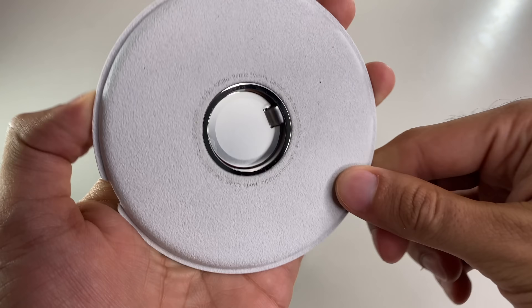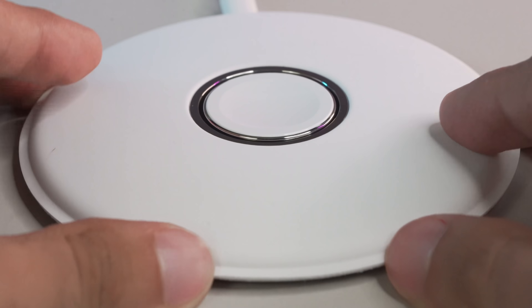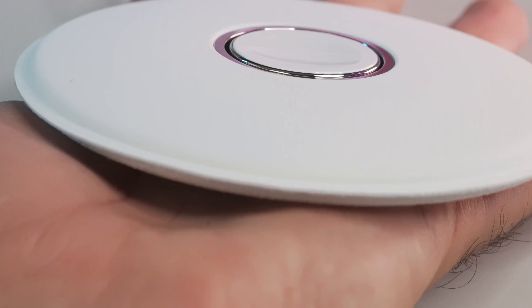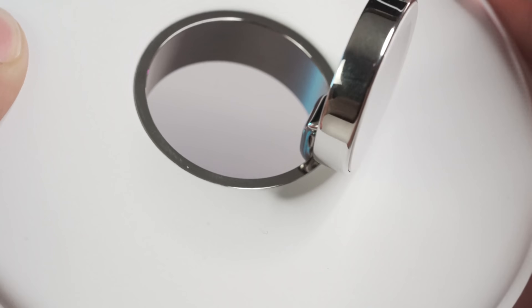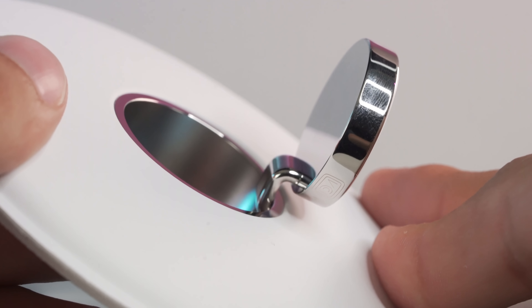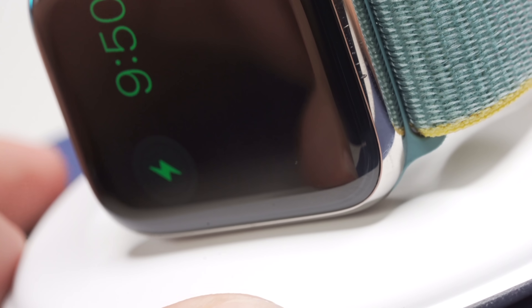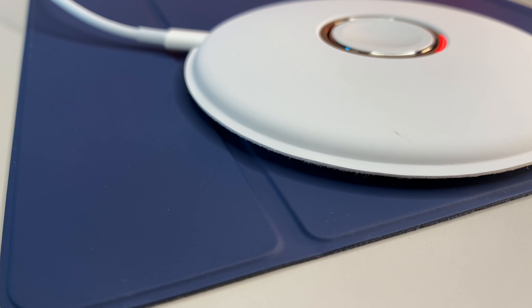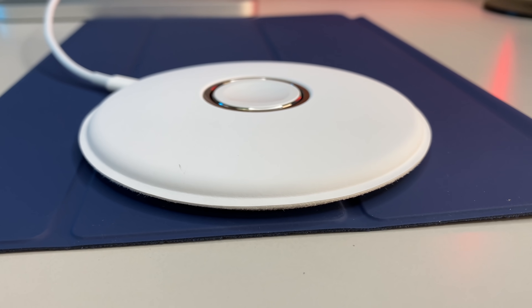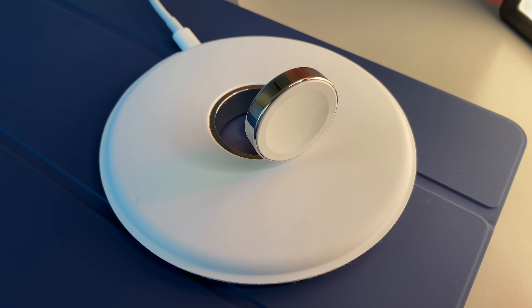Taking a closer look at the design — it's truly unique, both elegant and futuristic, unlike any Apple Watch charger I've seen. The outer portion of the disc is a soft white, soft-to-the-touch material that aids in protecting your Apple Watch while it's being charged on its side. This is especially important for stainless steel watch owners, as micro-abrasions and scratches are no joke. The texture is similar to Apple's silicone cases.